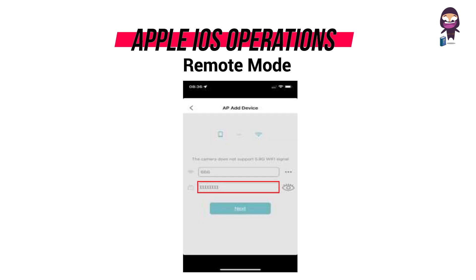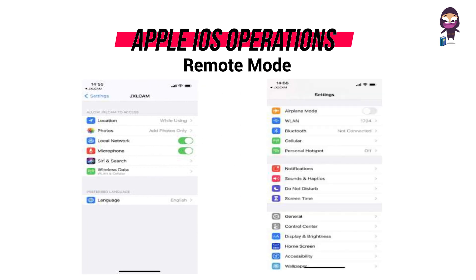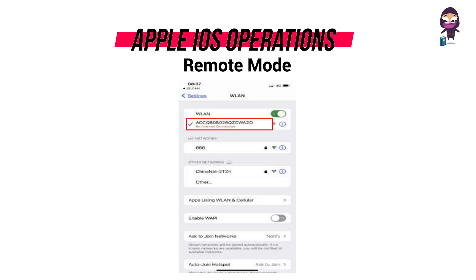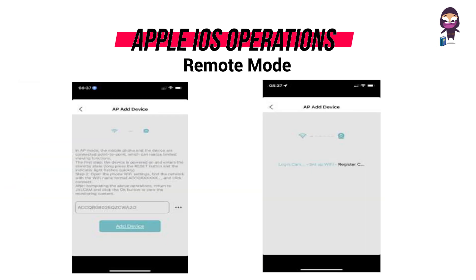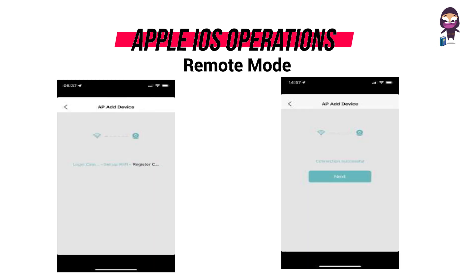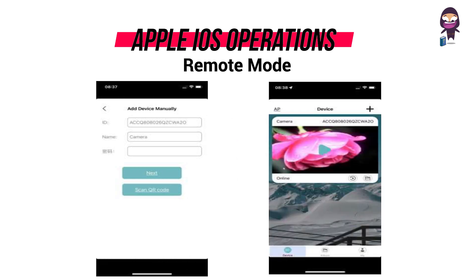Enter the correct Wi-Fi password, click next, and select meatball menu. Click on settings, then click on wireless local area network. Connect to the device hotspot B XCCQ, then click JXLCAM in the upper left corner to return to the app. Click on add device and wait for the distribution network. After seeing the success of the distribution network, click next, customize the name, and click next. Now you can view the camera preview page on the home page.